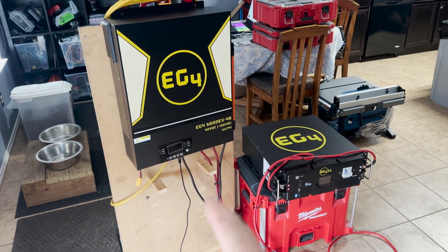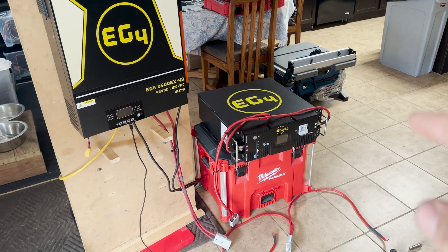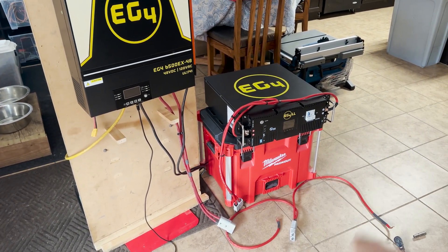This is the setup I've put together to test the inverter and our new EG4 LL Series 2 battery. I went ahead and put Anderson plugs on the input of the inverter and the output of the battery, so I'm gonna go ahead and plug those in.